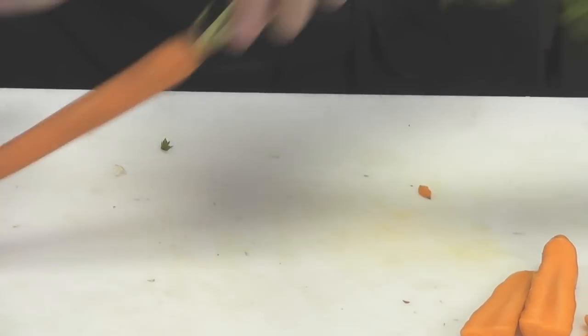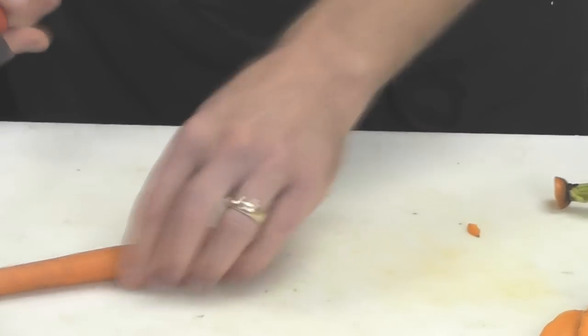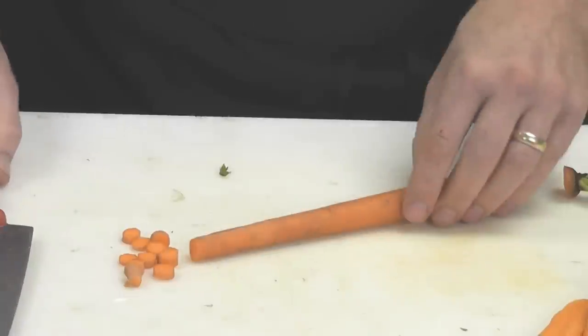When you have a much thinner carrot like this, same thing — cut the end off. The greens obviously come off this end as well. From here, you can also just cut it into nice little rounds, depending on how large you would like your pieces.